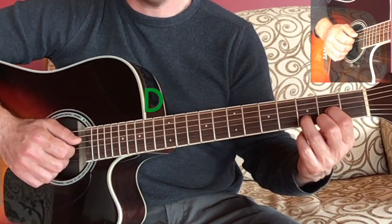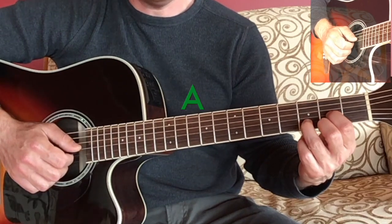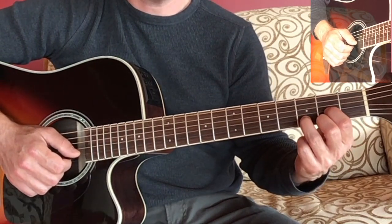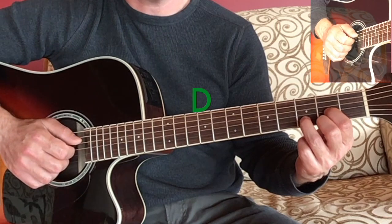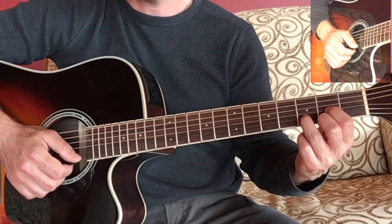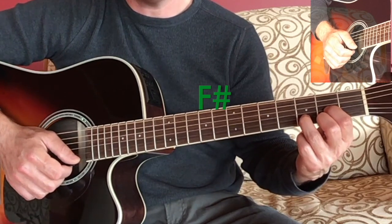The notes are D on the open D string, A on the G string at the second fret of the third string, D at the third fret of the second string which is also an octave higher than the open D string, and then F sharp at the second fret of the first string, the high E string.